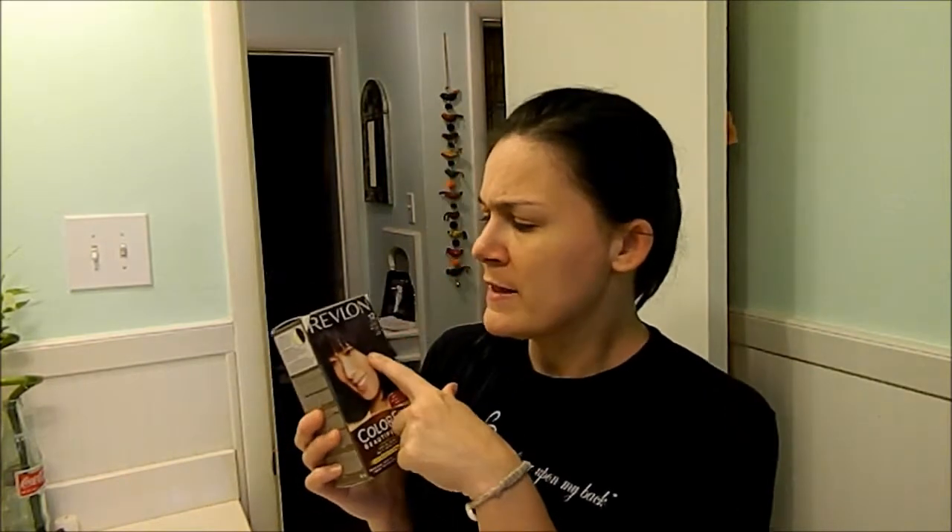I get a different kind every time, whatever's on sale. This one is Revlon. I usually go more in the fall and winter — I go more for the natural blue black. I don't like to go like the crazy dark blue black, but sometimes I do because it's a little fun. I'm using Revlon number 12 Natural Blue Black Color Silk — it's ammonia free.